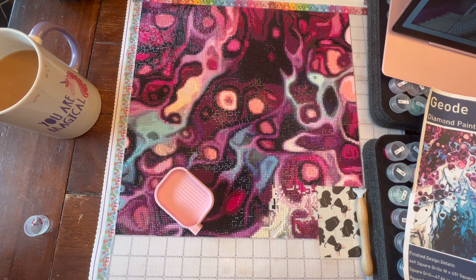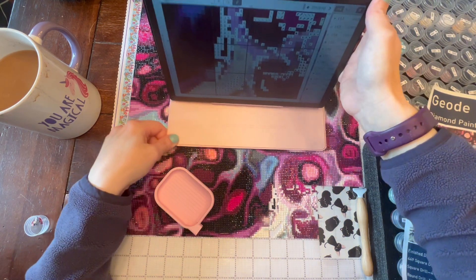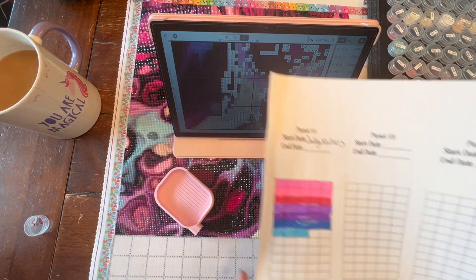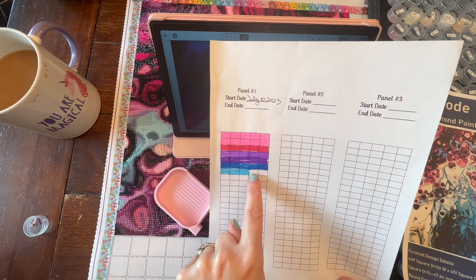I'm using an Art.240 bottle case to keep everything together, and I'm using Pattern Keeper to track my pattern. I'm at 10.54 percent. Here's my little tracker chart showing where I am — I'm working on this little section right here.